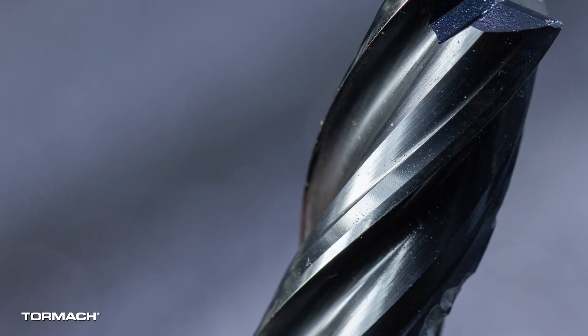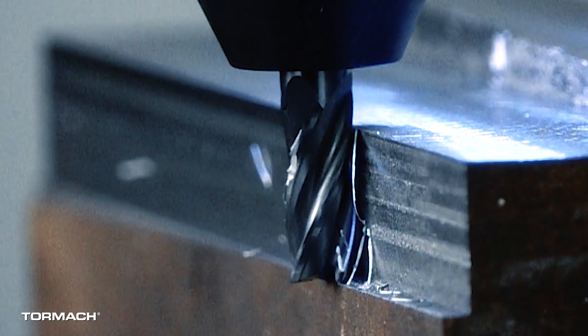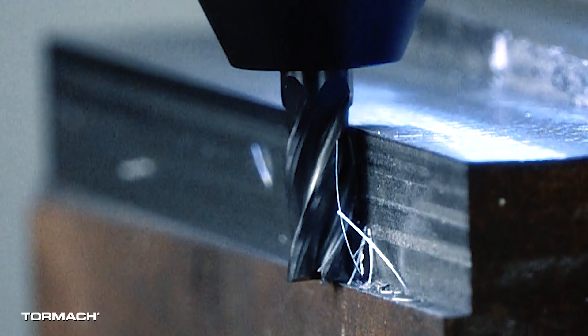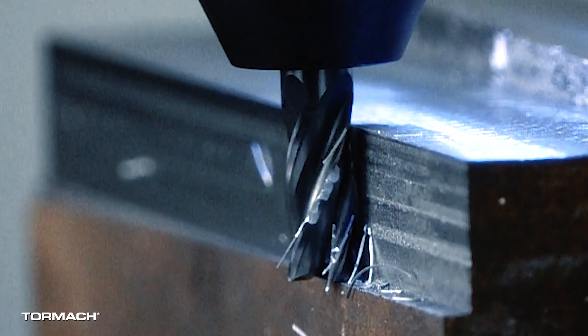I can tell you all of this, but really it's easier to show you. This cutter has some chipped teeth, some worse than others. As the good teeth cut, the chip is quite uniform and flies off the part in a smooth, consistent motion. Now, as the broken tooth comes around, you can see the world's ugliest chip forming and flying off in a random direction.